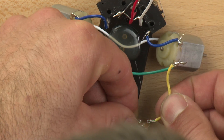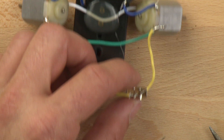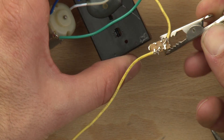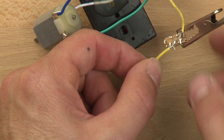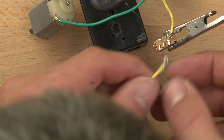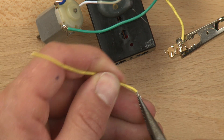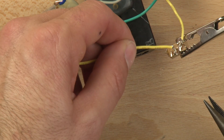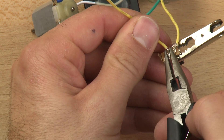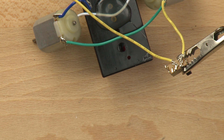That one fell out, but that's OK — we can put it back in. Now we have our switch connected, and I'm actually going to use the third arm to hold it because it's really hard to grab. We'll hot glue it back in a minute. You can see these wires just love to pop right out. So now we've got a good physical connection — let's make our connection with the solder.